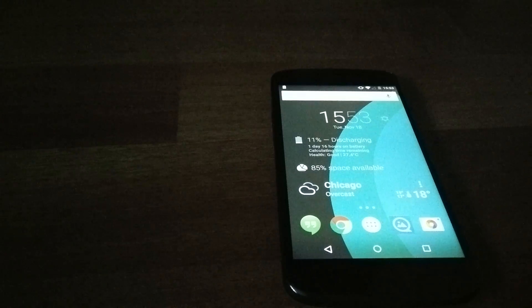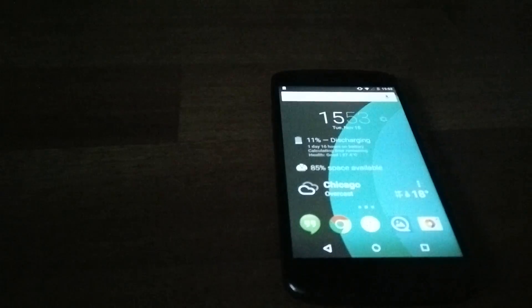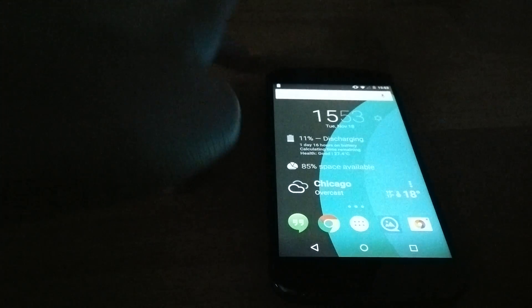It should also make the cheaper devices like the Moto G and Moto E run nice and smooth because of Lollipop, even though they're cheap. So this is just great.